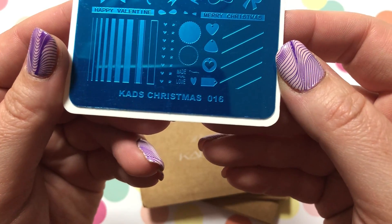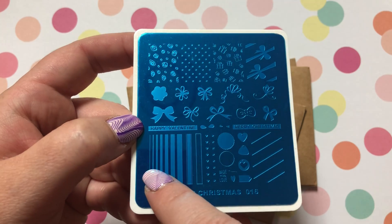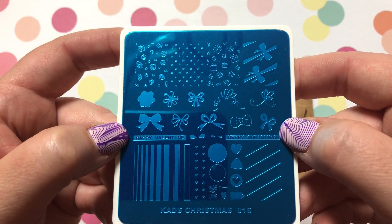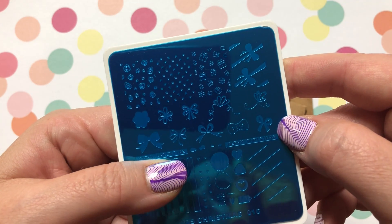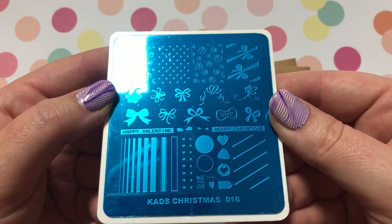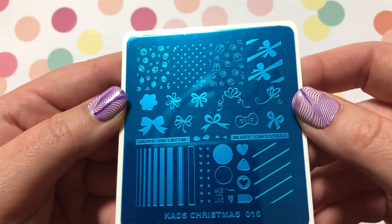KADS Christmas Number 16 — I thought this one was really cool. You can put the ribbons on; there's one that says 'Merry Christmas' and one that says 'Happy Valentine's Day.' You'd need a long nail for those, but you can add bows on top. Yeah, just super cute little gift tags — everything present-themed.